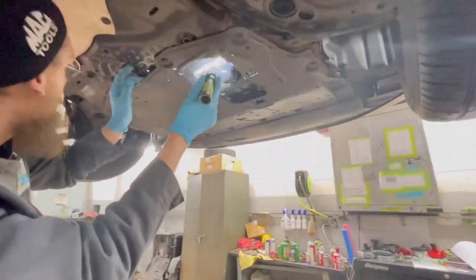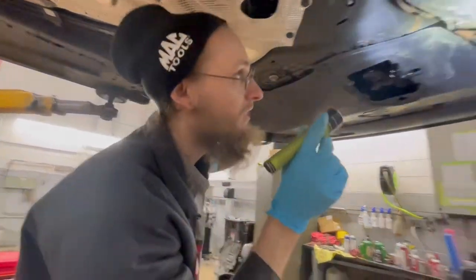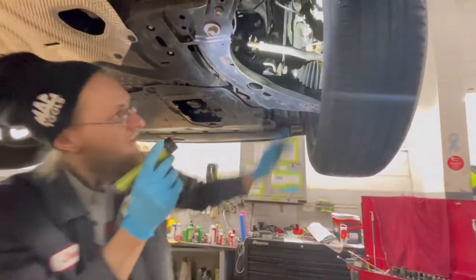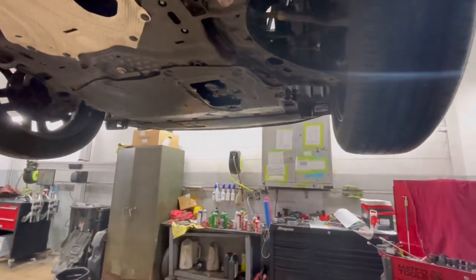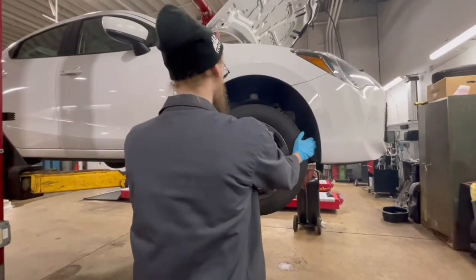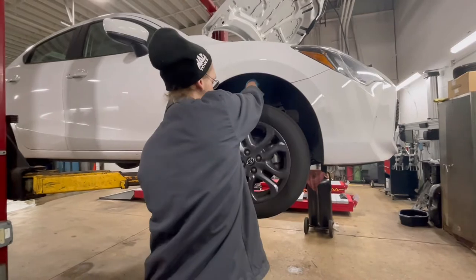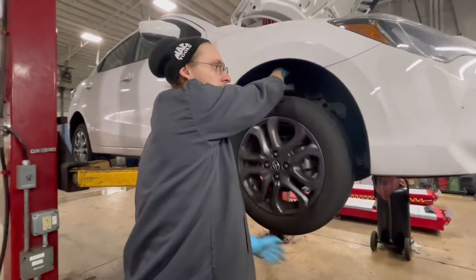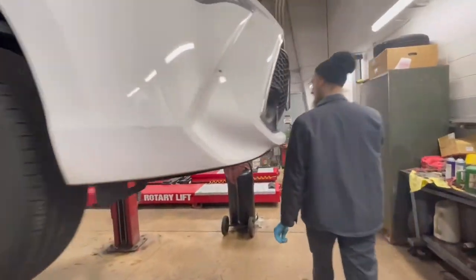Axle seals — checking for leaks. Axle seals, I'm not feeling any play in them. Let's lower it down just a little bit and shake the front suspension down. Not feeling any play, not feeling anything from the wheel bearing — same on the other side.